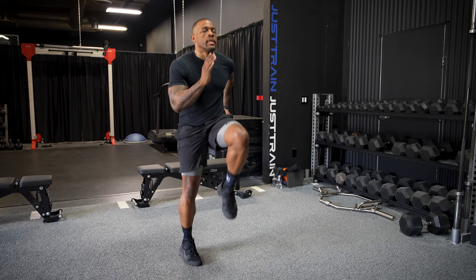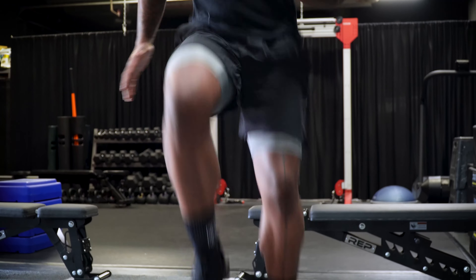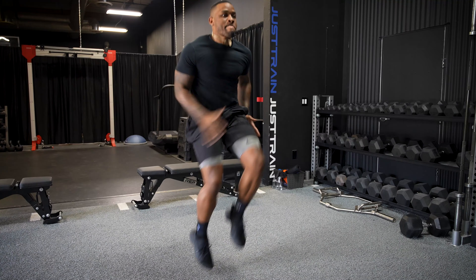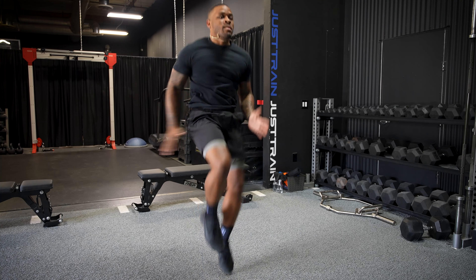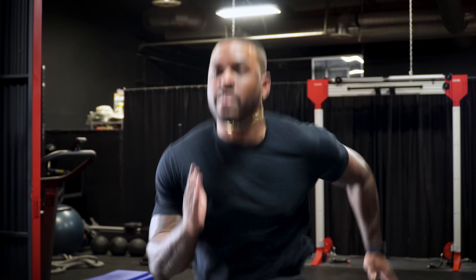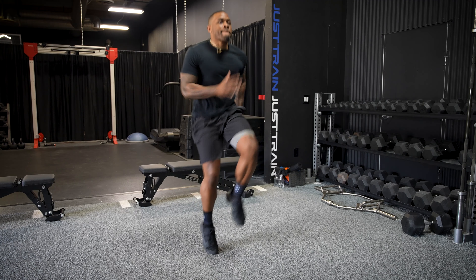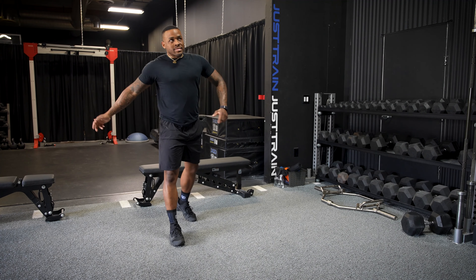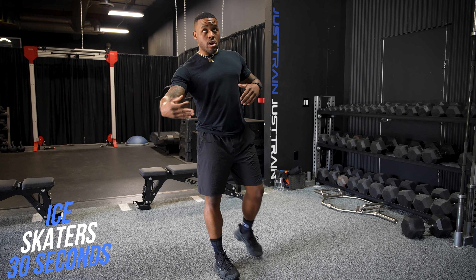Here we are with our first move: air squats for 30 seconds. Keep the intensity up throughout the entire 30 seconds. All the way up, all the way down.